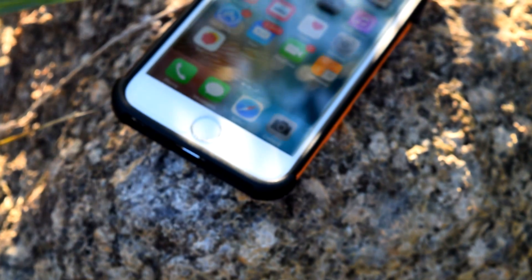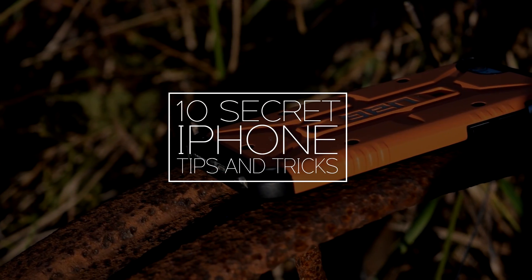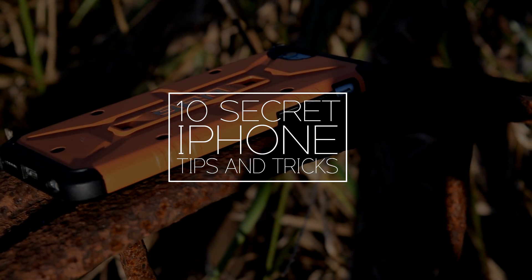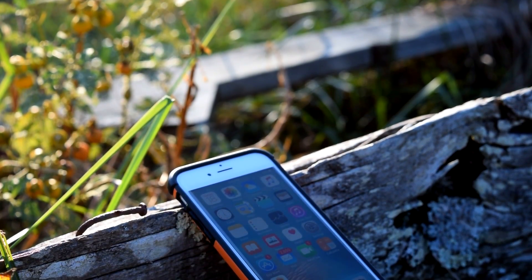Hey guys, in this video I'm going to be sharing 10 super useful hidden tips and tricks for your iPhone, iPad, or iPod touch. These are going to work on both iOS 9 as well as iOS 10 and will range from battery life to pretty much everything else to improve your overall experience.